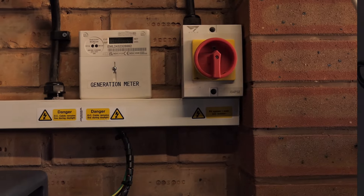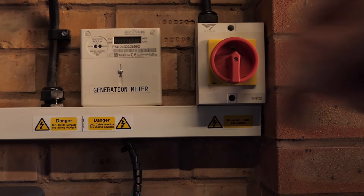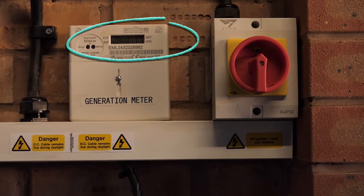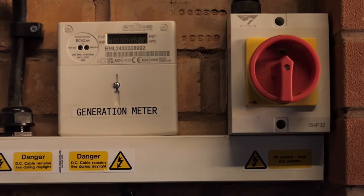What you're looking at now is the system's kill switch and then a generation meter, and the dial on the top is for AC and DC currents coming in from the battery system.